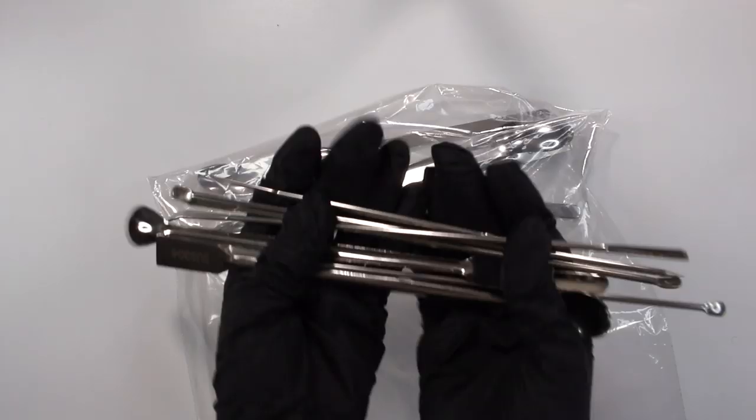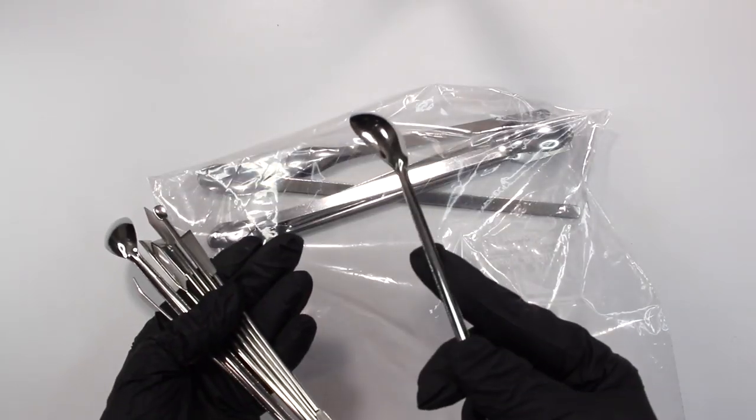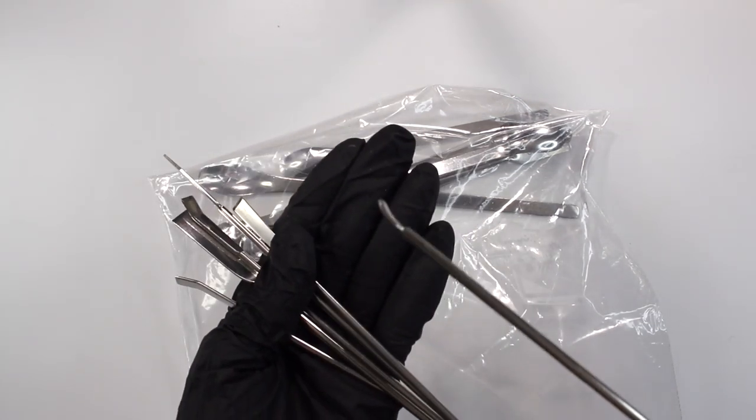Another thing that I love that I just got recently — and I don't know how I did life without them before — are these little metal scoops. They're lab equipment; I looked up 'metal scoop lab equipment' on Amazon and that's how I found them. It comes with an assortment of different types of scoops, big and small. They're perfect for getting product out of your bags — like if you have some powdered DL panthenol or other powdered ingredients, you can just scoop it in and plop it into your formula.